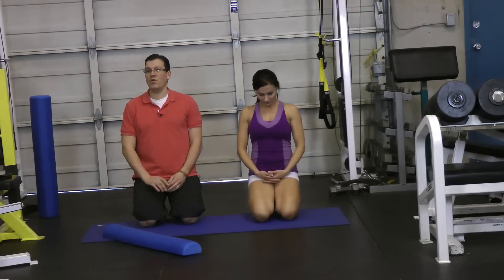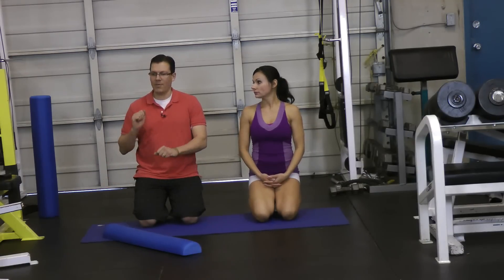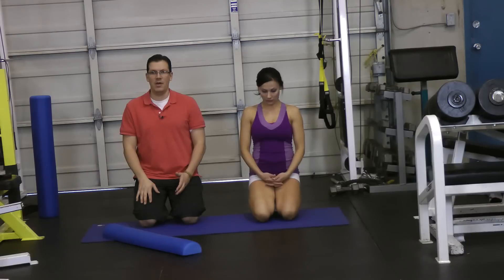Now, if you don't feel a stretch, go back and make sure that you've done the exercise correctly — bending at that knee, dropping that heel out, internally rotating that thigh, moving that thigh inwards or adducting that hip, and then adding some hip extension.